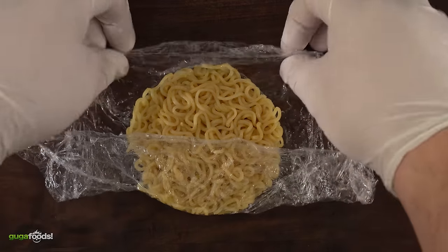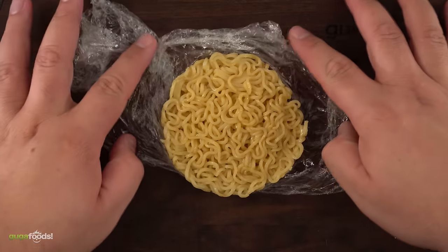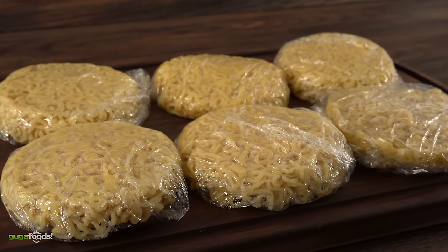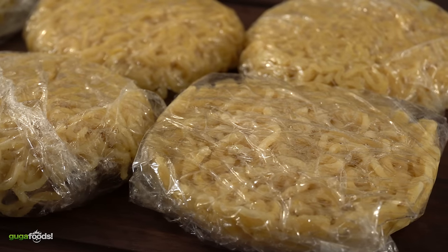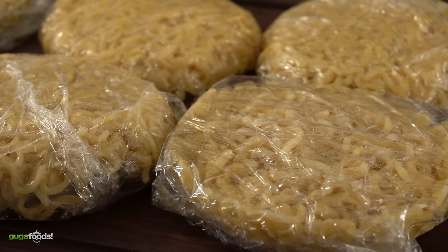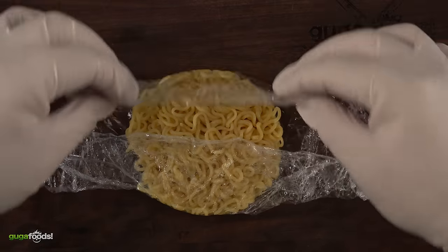After doing this so many times I found out that you don't have to make the buns the same day you're eating them. You can make a bunch and they will last in your refrigerator for four days. After the fourth day they start getting way too dry, but at least you can make them the day before a big party. You can keep them on the packaging you made them on and save them just like that.